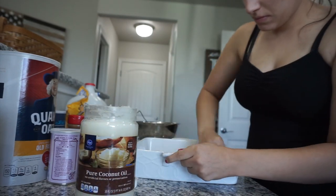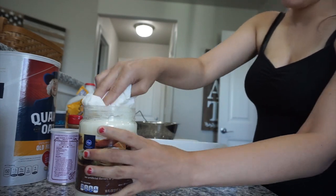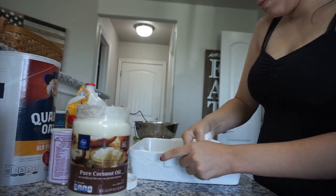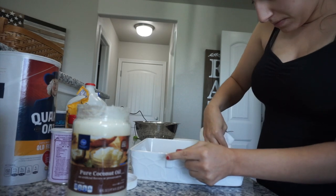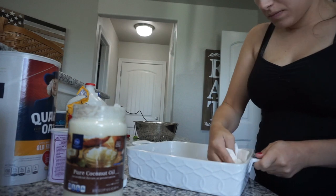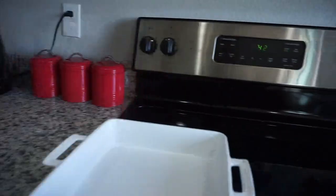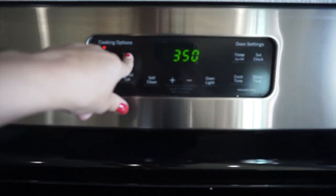So first thing I'm doing is just taking some of this pure coconut oil and greasing up my baking dish. Next thing I did, I just preheated the oven to 350.